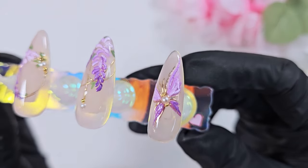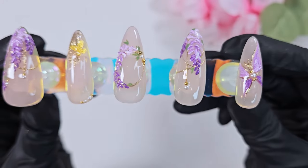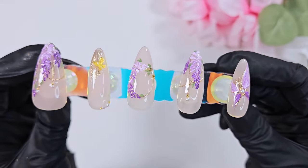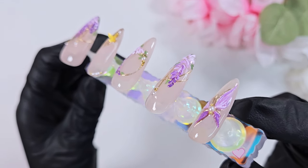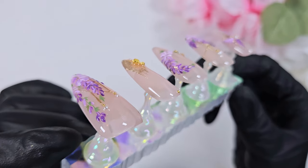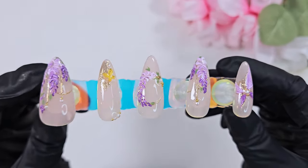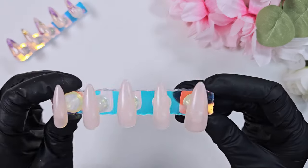She wanted something really dainty, something hand-painted with texture, and this is the design I came up with. She also asked me to work in butterflies, and I'm really pleased with how it turned out. I thought it would also be a good opportunity to talk a little about how I hand-mix colors, give some hand-painting tips for your own nail art, and share some life updates for this channel. Thank you so much for being here — let's get into the design.